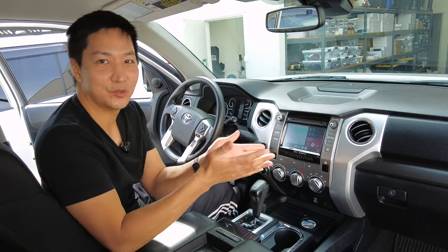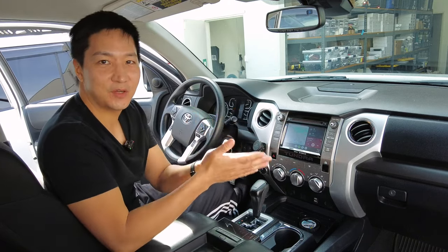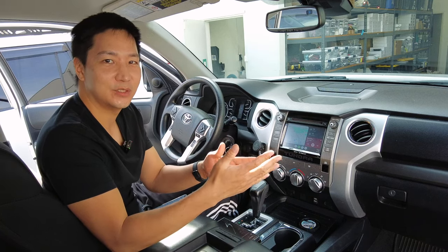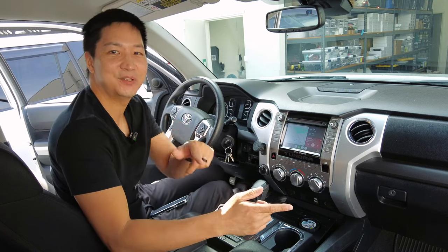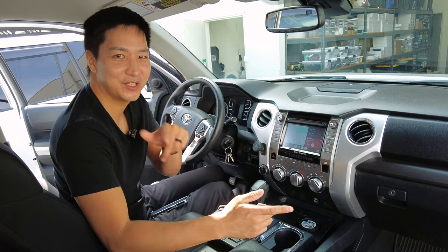It's also compatible with other Toyota models. If you have any questions, leave a comment below, or you can email us at info@beatsonicusa.com. Thank you very much for watching. I'll see you guys on the next video, and if you haven't yet, help us by subscribing and liking our video. Thank you very much.